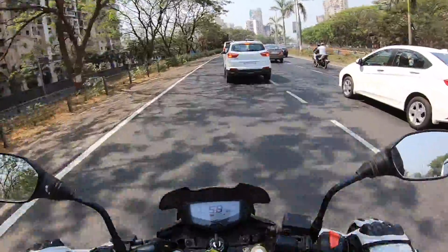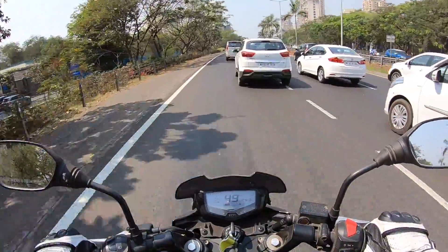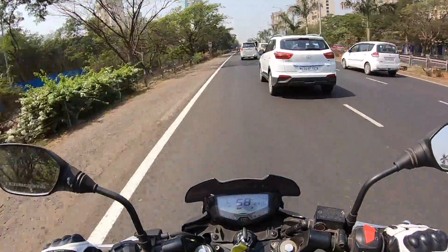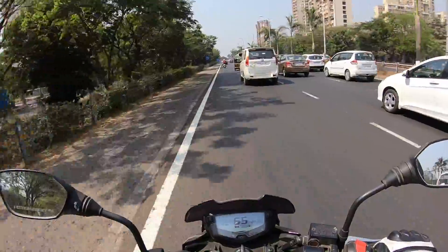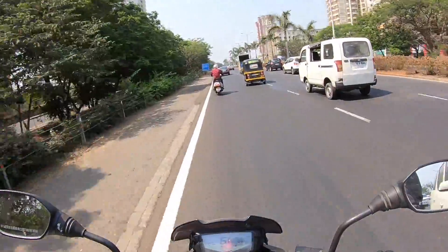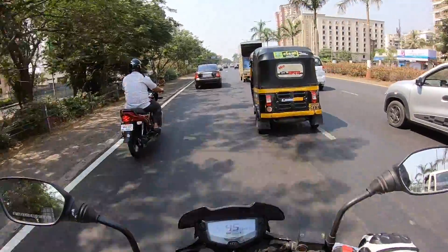This motorcycle is quite refined, surprisingly. This isn't a new unit — it has done more than 10,000 kilometers — and it doesn't have as much vibration as I've experienced on an Apache. So a well-maintained Apache 200 will definitely not vibrate as much, which is very good news. Pulling very smoothly. This is actually the very first time on any vlog where I'm in fifth gear and not giving it the beans or opening throttle like a mad person.